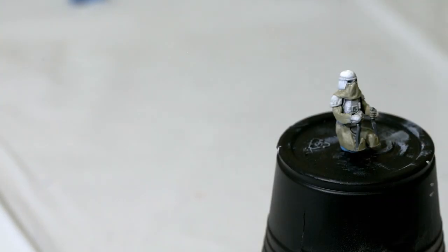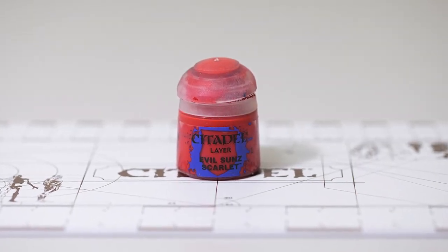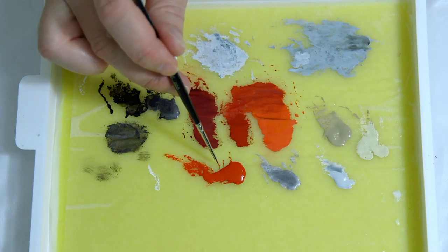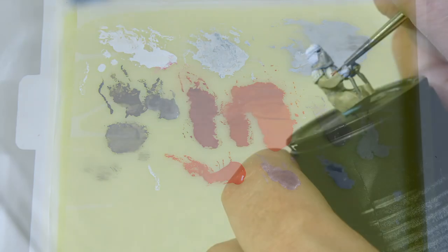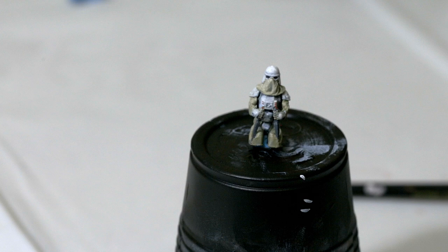I'm going to take a really small brush — a 000. I'm going to use Evil Sun Scarlet, which I added to my wet palette a little while ago, or you can use Mephiston Red for this — either one. I'm going to go ahead and paint these little tiny lights that are on his armor. That should do it for the Snow Trooper — I think it looks pretty cool.